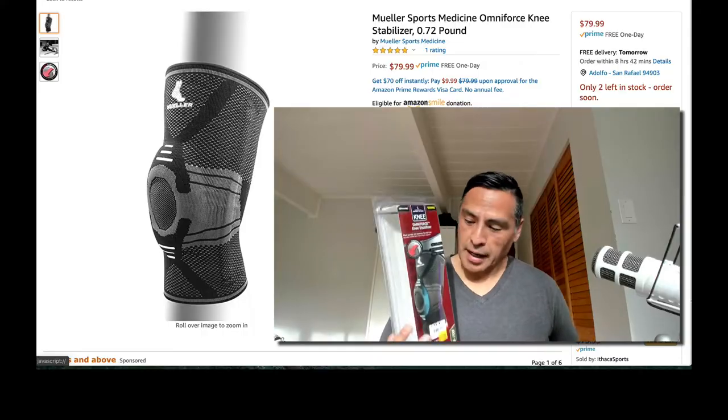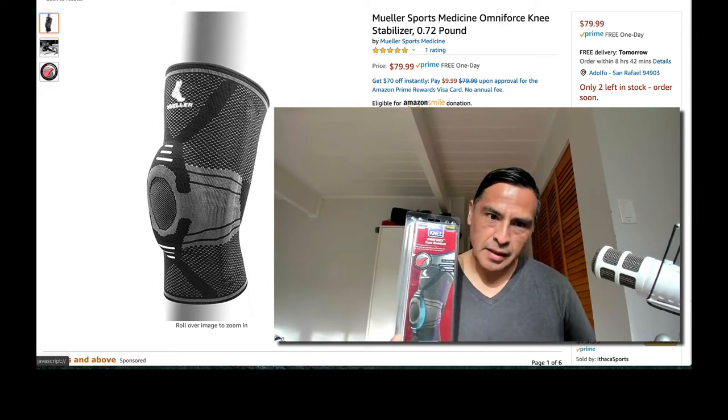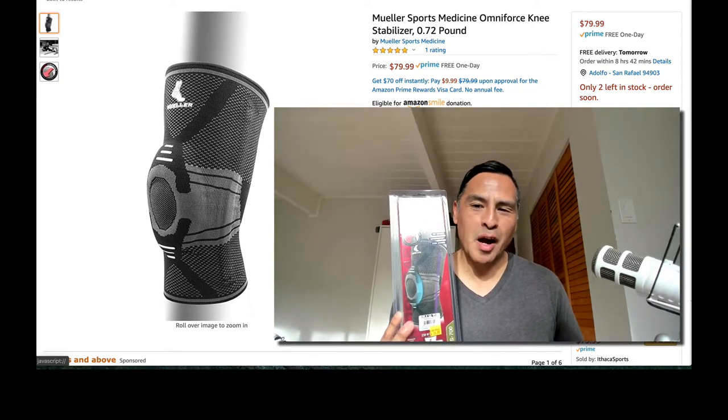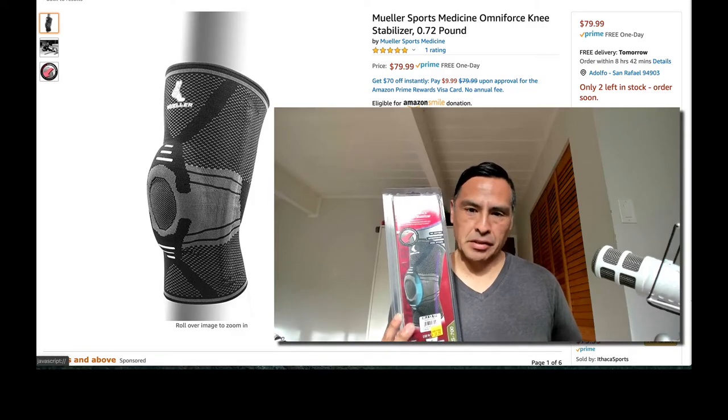Welcome to Nerd Stalker. I am Adolfo Fronda — Nerd Stalker on Twitter, nerdstalker.com, and Nerd Stalker TV on YouTube. Today we're covering this guy: the Mueller Sports Medicine Omniforce knee stabilizer. I've been using this very aggressively with jiu-jitsu every day, and I gotta say I like it a lot.